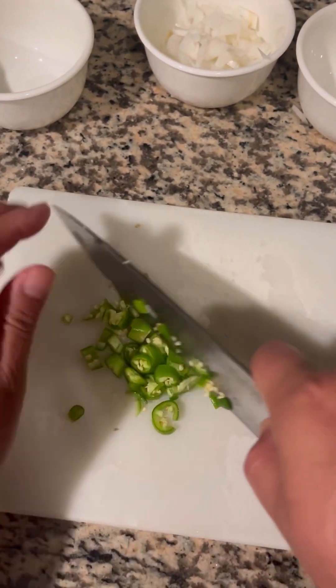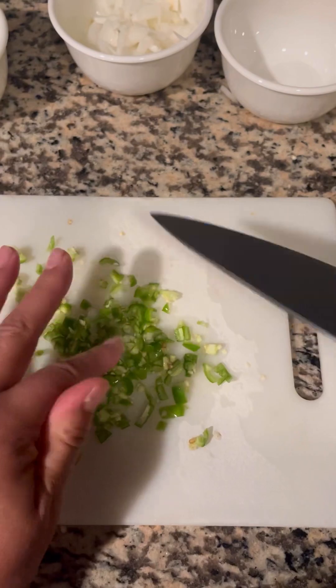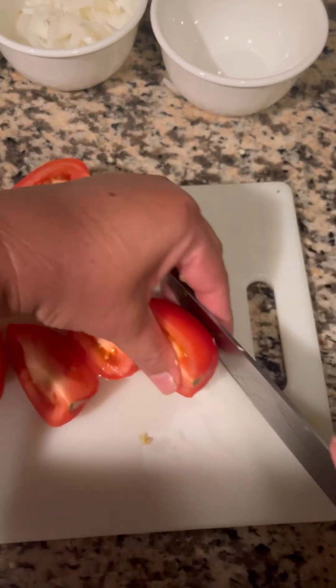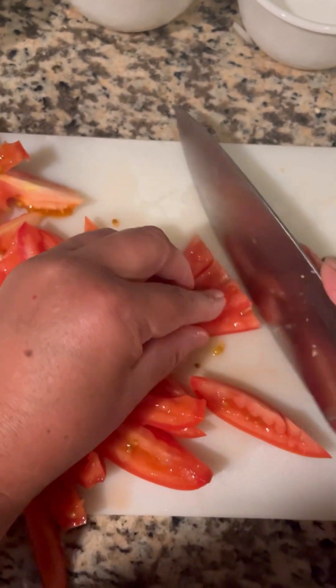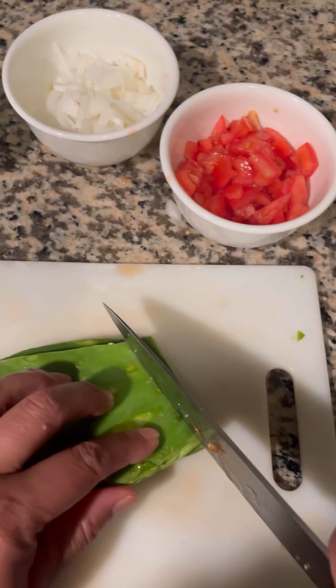Next I'm chopping the tomatoes. I like to deseed them, so here I am quartering them, deseeding, and then dicing them into small little pieces.